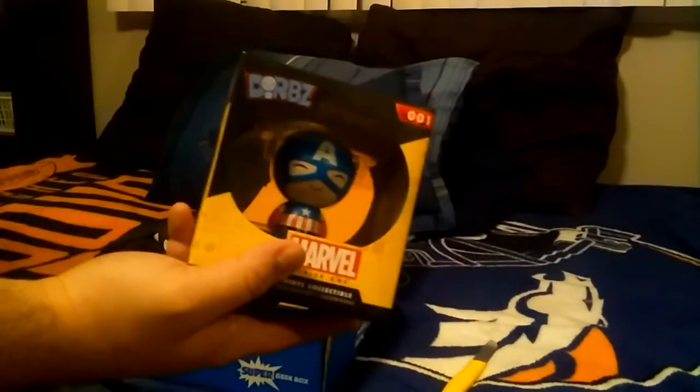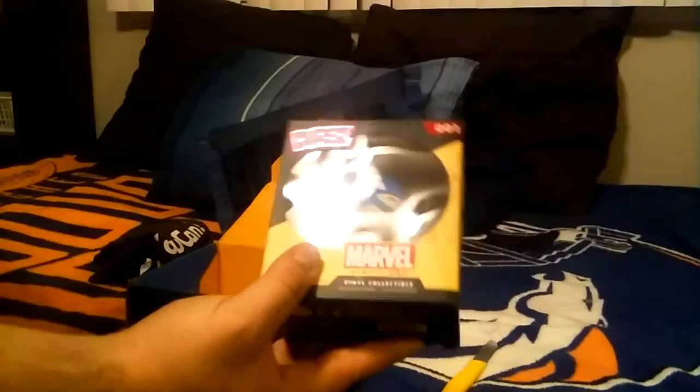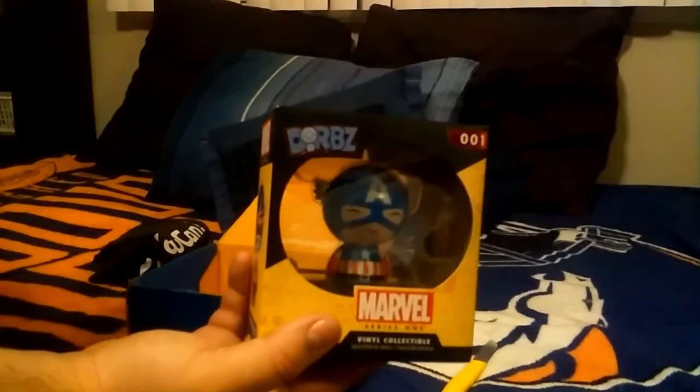The Captain America is just a vinyl collectible — it's gonna go up with our Deadpool collectible that we got in a different box, so that's gonna be pretty sweet. Bane fell under the chair — but I got it. It's supposed to be floating, I think. There's Bane!